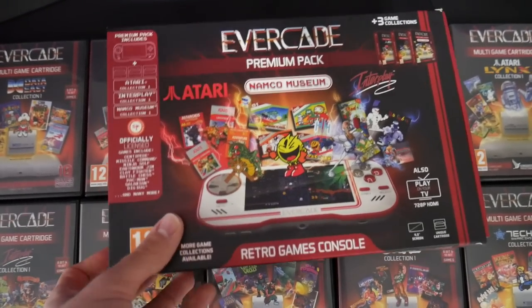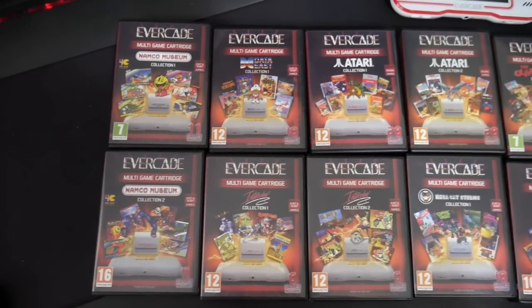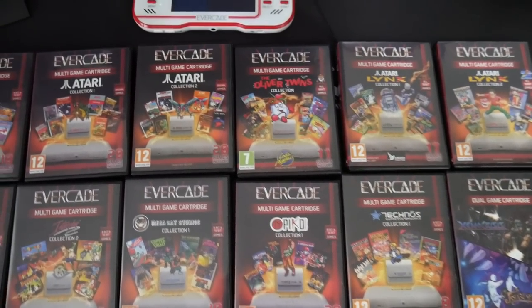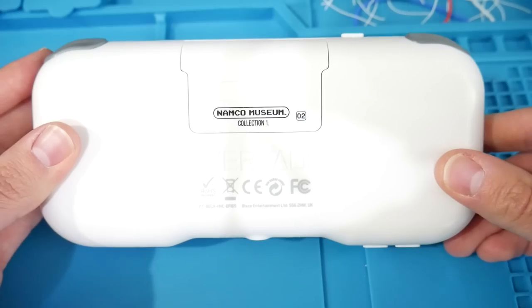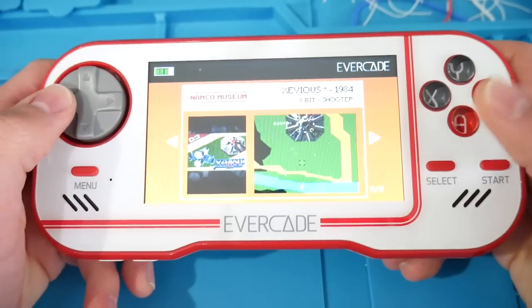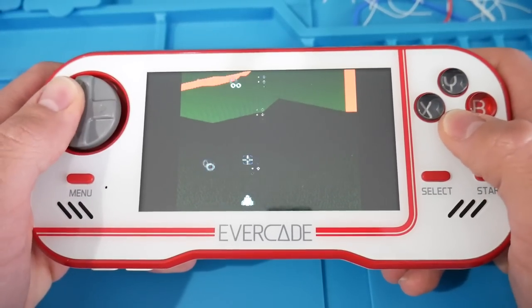Just as a heads up and a disclaimer, I do want to give a thank you to Blaze Entertainment who were able to contact me and send me not only the console but the games here for purposes of review. I was sent the premium pack which already includes three cartridges, and I was thrown another 11 my way, so I actually end up having the first 14 collections for the Evercade library. I've sampled every single one of them. This is my own review, my own thoughts, and I was not paid for any of this — there is no sponsorship going on.